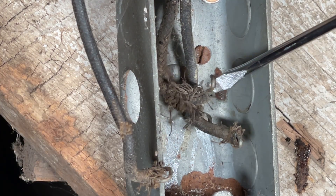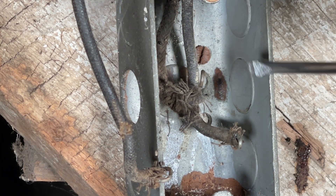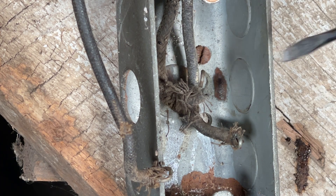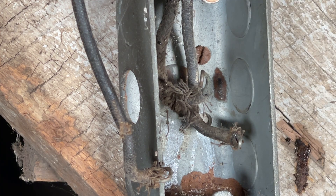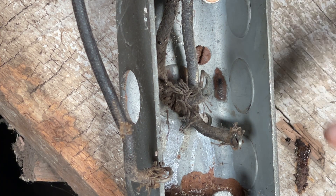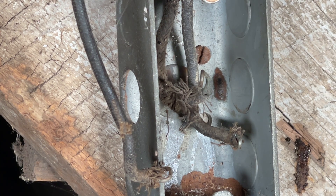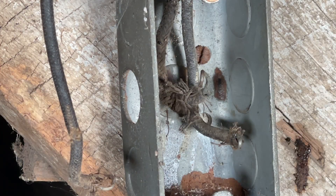This wire, because it had so much of the insulation cut back, was actually touching the side of the handy box. Now, why that's dangerous is we do not have a ground in the system. In that case, that energizes this handy box and the screws that go to the switch and the screws that go to the faceplate. So even if you touch those screws on the faceplate or touch the handy box, you are now going to be the ground and you can get shocked.